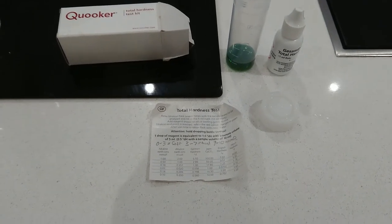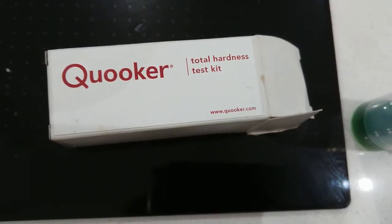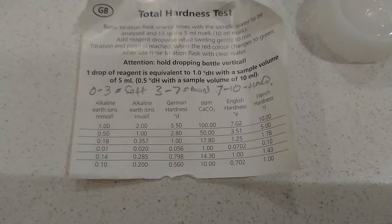Hi, it's just a quick video to have a look at this KUKA hardness test. I don't know whether you've tried to do it or not. It's gonna be really short because I found this really confusing, however I've gone through it.